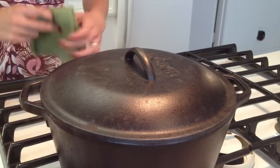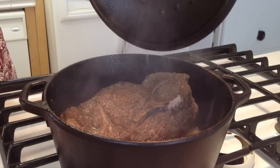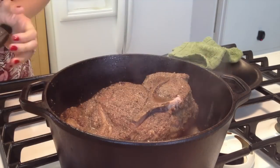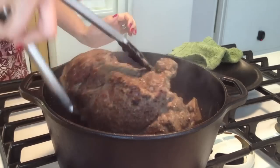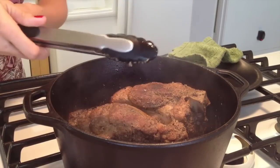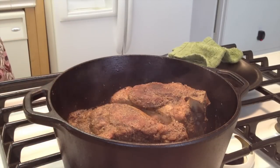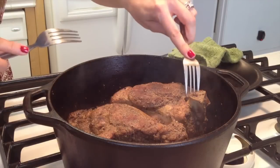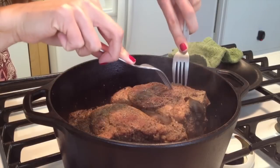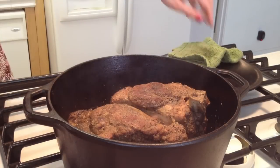We're now at the one-hour mark with our carnitas — let's see how we're doing. It smells so good, so rich. We still have quite a bit of liquid in there, so I'll give it one more turn. I don't think we need to add any more. At this point I do want to see how tender it is. You can see that it's starting to fall away from the bone, which is a good sign, but it still is pretty tough. So we still have a ways to go — we'll keep waiting and recheck in another 30 minutes.